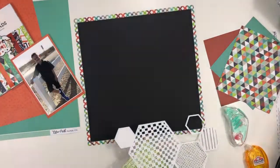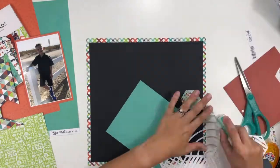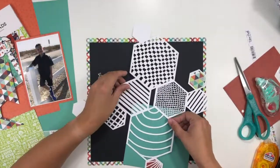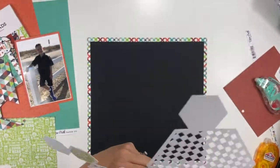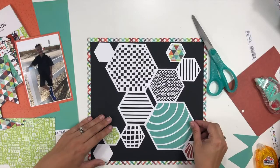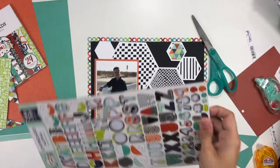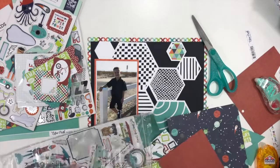I'm going to use some of the pattern paper from the Imagine That collection to back some of the little hexagons in this cut file — not all of them, but I ended up doing about four sections with four different pattern papers. That big hexagon is getting a plain color behind it because that's where I want my title and journaling to go. I thought from the very beginning the journaling would look really cute following those arched lines in that hexagon.